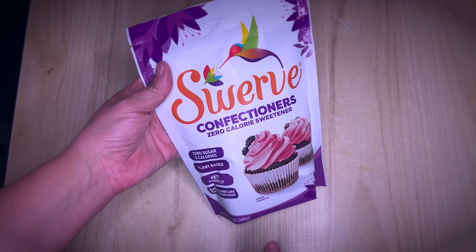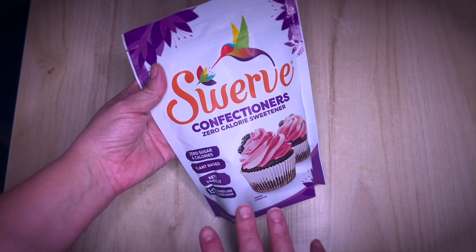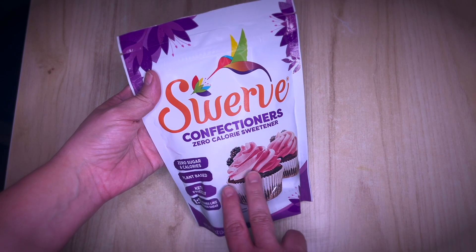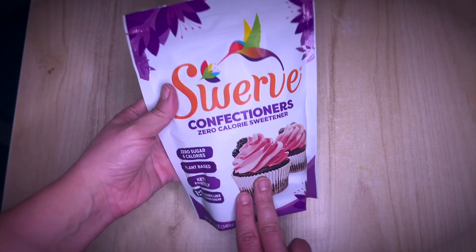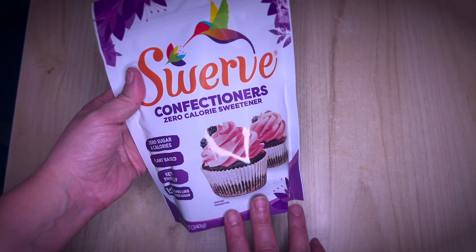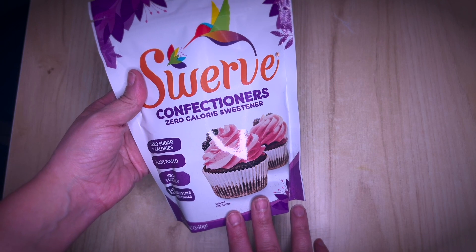This is Swerve Confectioners Sugar, which is a sugar alternative — the powdered version. This is absolutely great; I love it. I like to use it in my baked goods, and you can use it for several types of things.